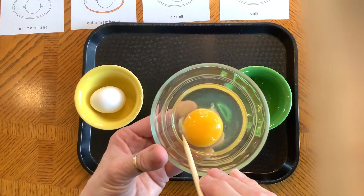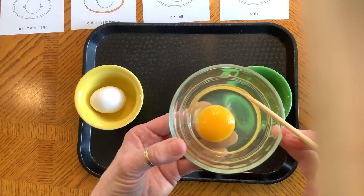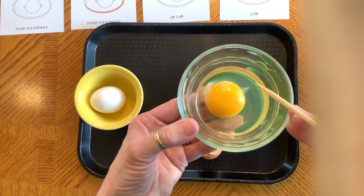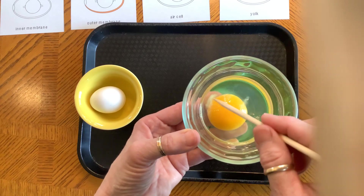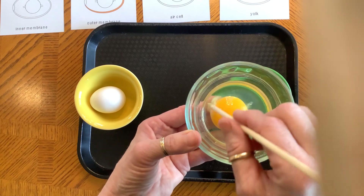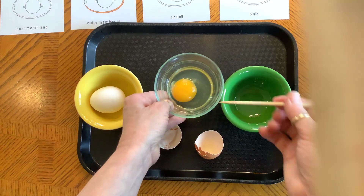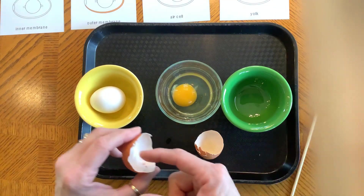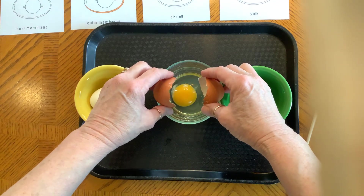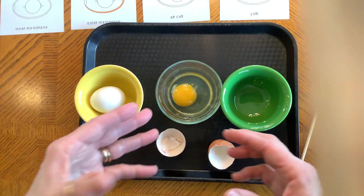I looked it up because I called it a "chalaza" for years, which is what I was taught in high school, but I found four different ways to say it — I'm going to go with "chalaza." The chalaza attaches inside the shell from one end to the other, and it's like a rubber band that holds the yolk right in the center of the eggshell so that it doesn't get bashed about and break.